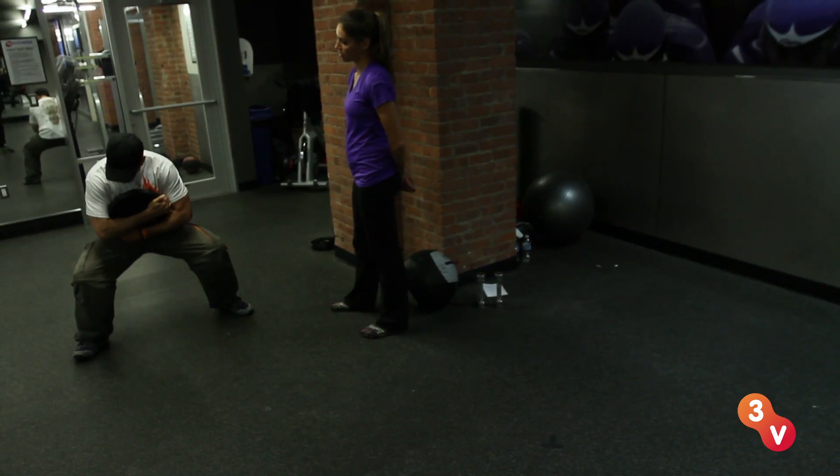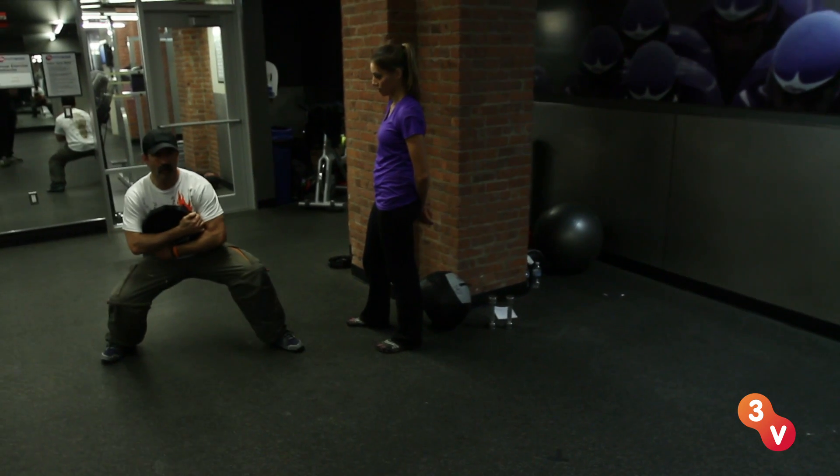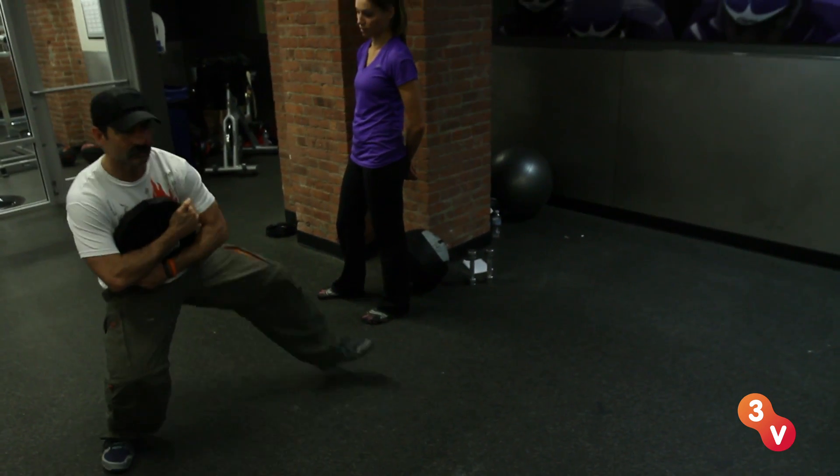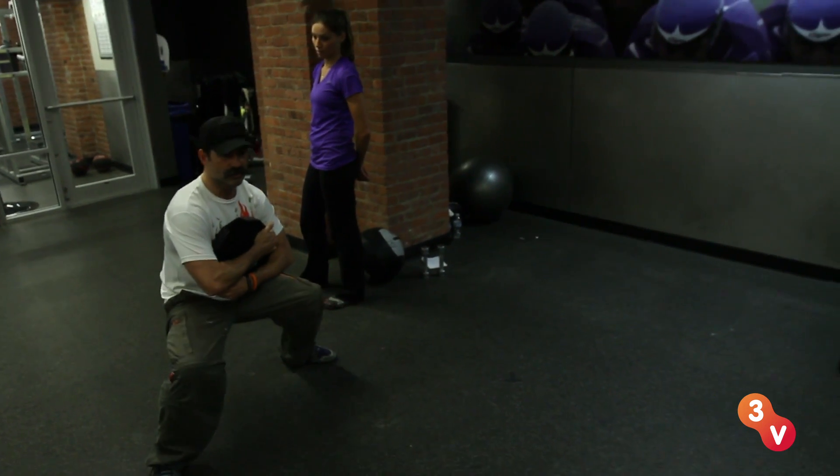Low squat. My toes are kind of pointing out. I'm just going to do a walk — I'm not coming up, I'm staying down. My level stays low. Make it across the floor like this.